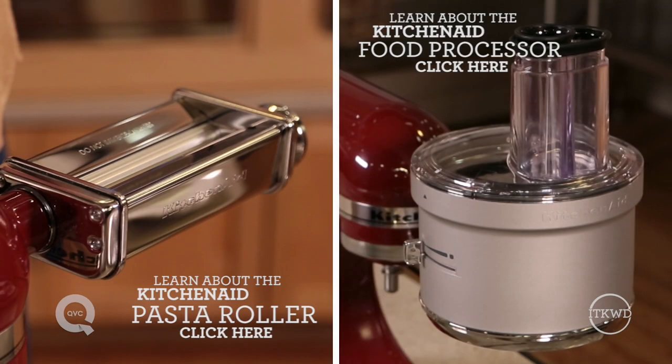To find this attachment and a whole lot more, search KitchenAid on QVC.com. To find any of my recipes, simply search David's recipes.